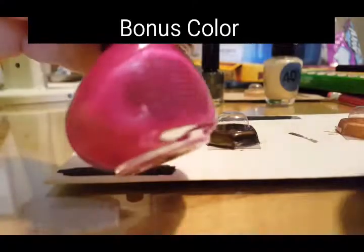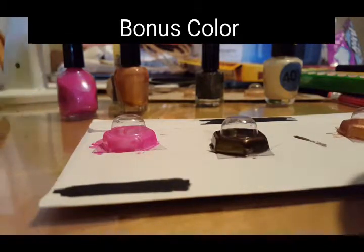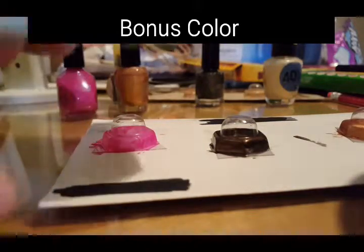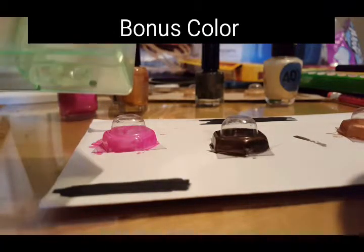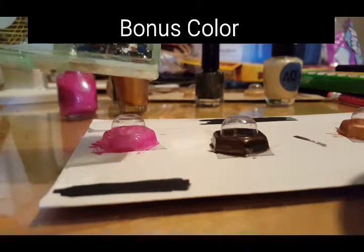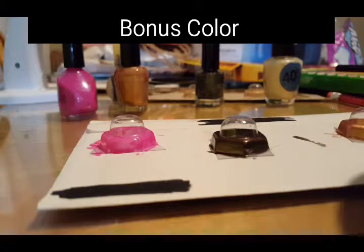If you want to do a little girl's room, take some pink nail polish and paint one pink. I would get some really fine gems they sell for your nails - the ones that look like little diamonds - and glue them along the side. If you're doing a boy's room, you can paint it blue and maybe put some stars on it and hang it from the ceiling.